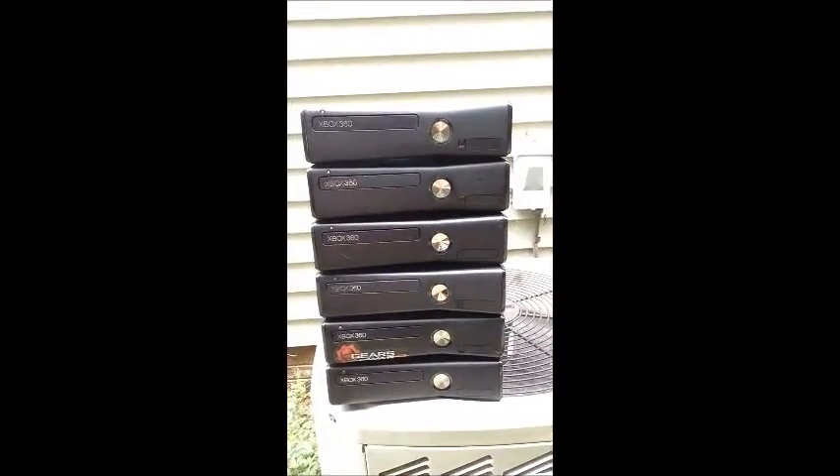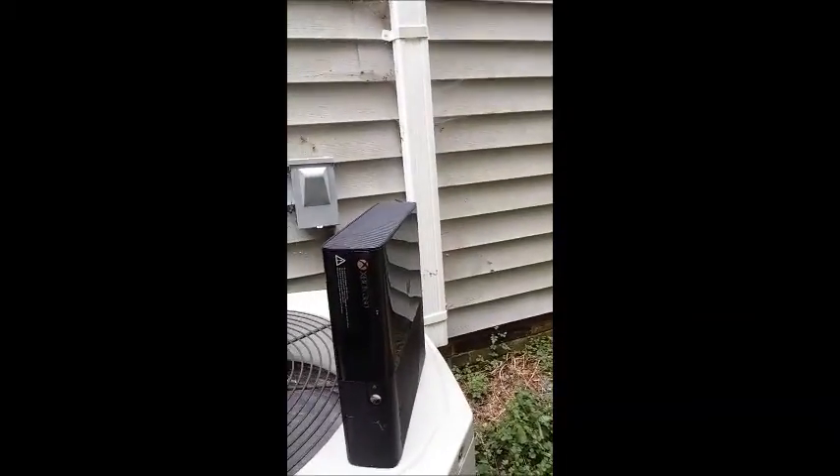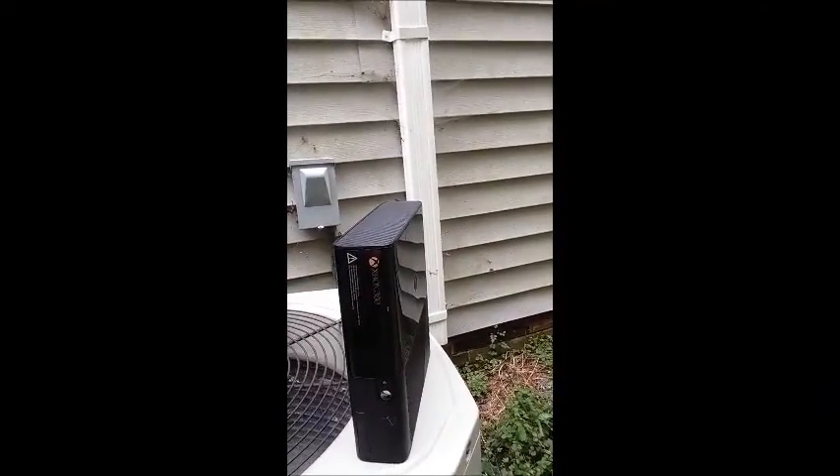I have six 360 Slims and one 360 E model. All work, all been tested — no cables, no controllers, no games.